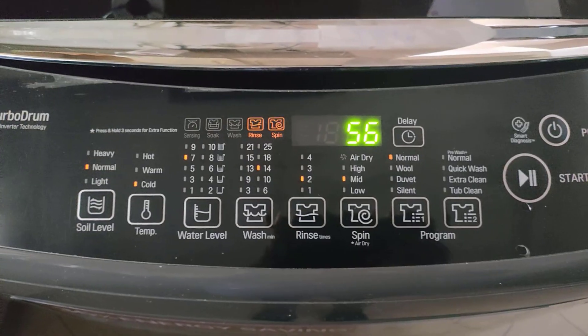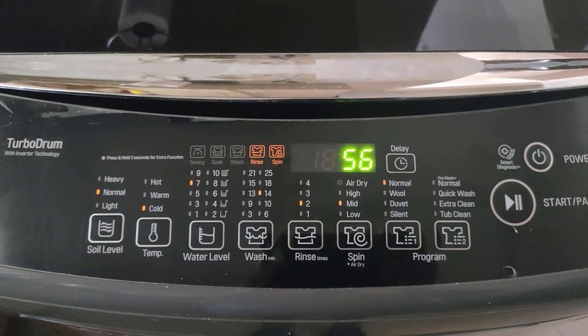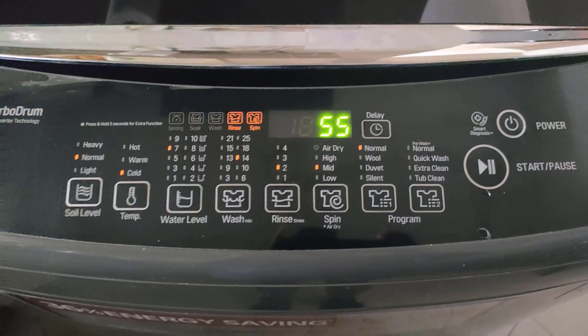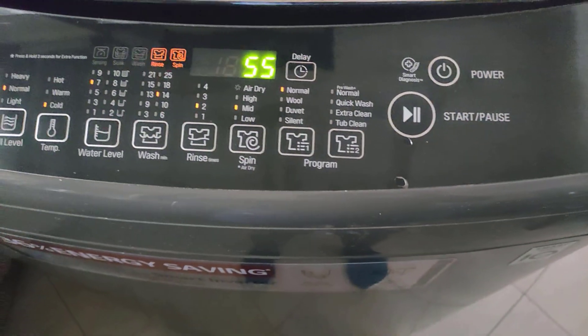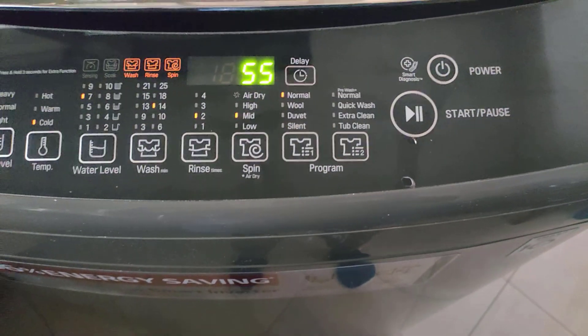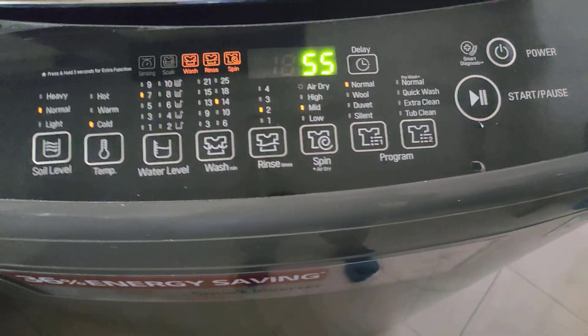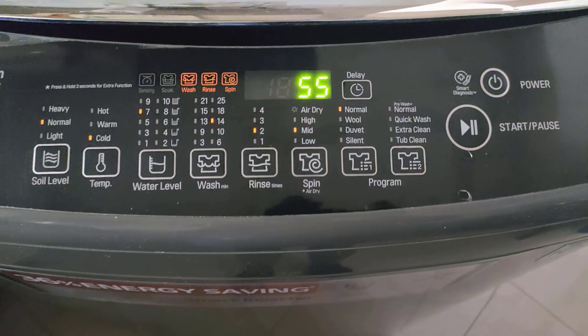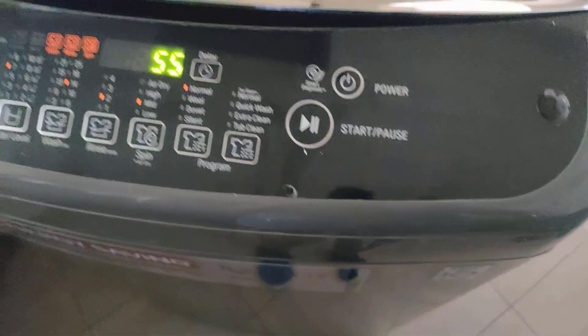This is going to take 56 minutes to wash and it should start immediately. On the inside it has already started putting in the water. From here it's going to take a few minutes before it drains the first water, then the rinse, drain the water, then spinning — and then that will be the complete cycle. For now we're going to give it a few minutes until it drains the water, so let's wait.